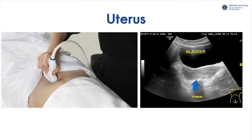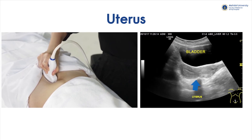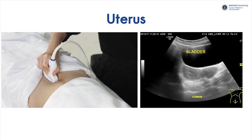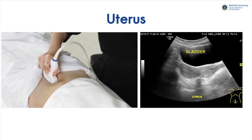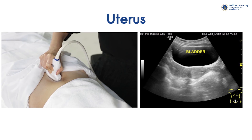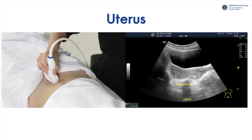In female patients, the normal uterus locates just posterior to the bladder, and both planes of examination should be performed. A normal uterus size is about 3 x 5 x 7 cm, and the size tends to vary with the menstrual cycle. We will see the normal endometrial echo as a hyperechoic line within the uterine cavity. The thickness is normally about 2 to 3 mm, may vary with the menstrual cycle, but should not exceed 10 mm.